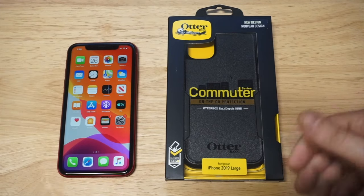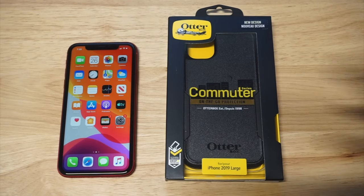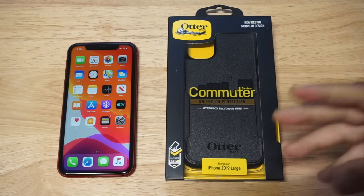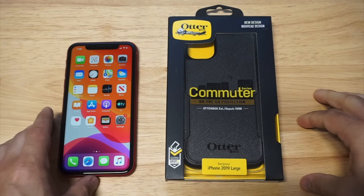If you guys want to check this case out, I do recommend grabbing it because it's one of the best cases that you can own, especially from OtterBox. I'll have links down there for whatever new iPhone you're using currently.